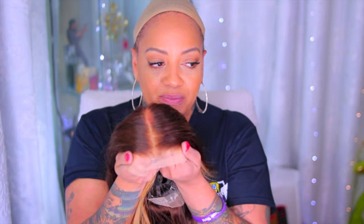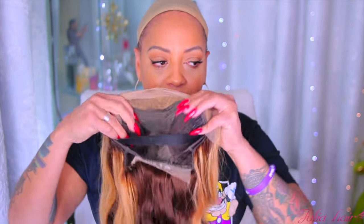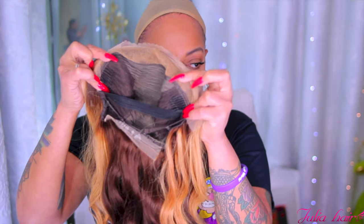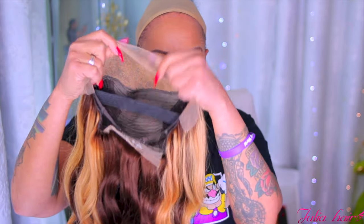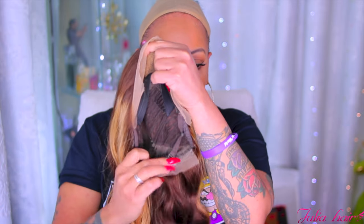So this is going to be a voiceover today. This is like the third time for me working with Julia Hair, and this is another lace front wig which is a 13 by 4, 24 inch Brazilian straights with highlighted ombré colors. I went ahead and bleached the knots on it and also sewed in an elastic band.